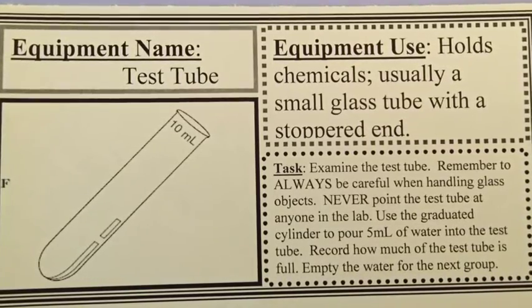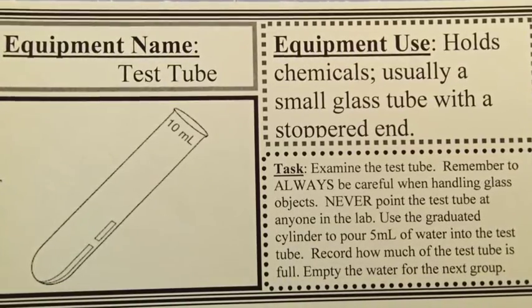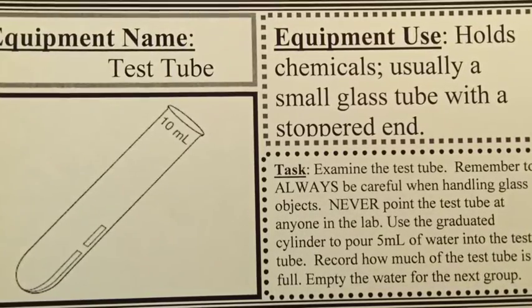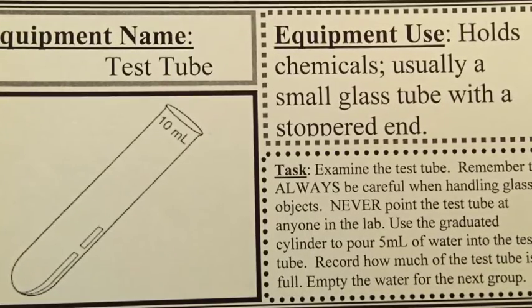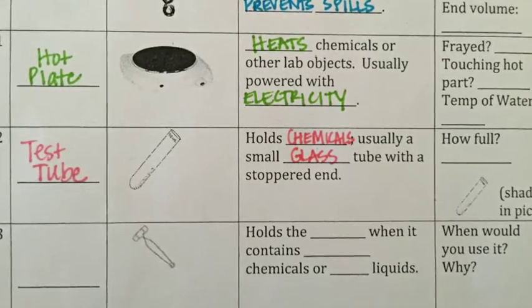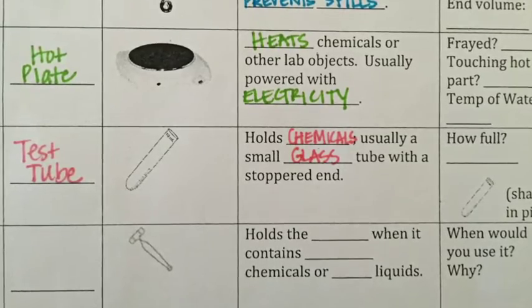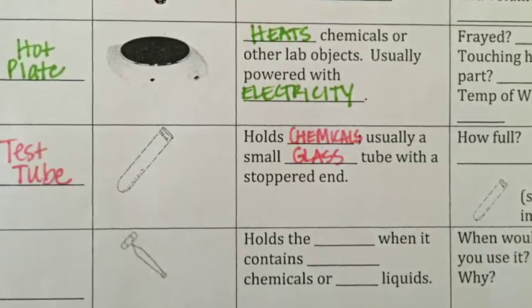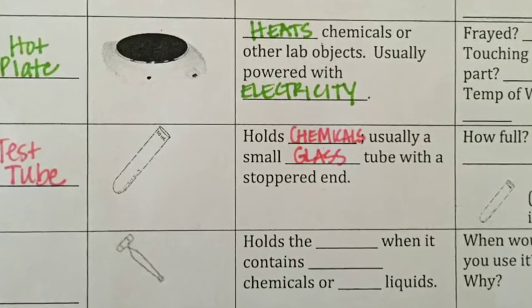A test tube is a piece of lab equipment that holds chemicals. It is usually a small glass tube with a stoppered end and is used for smaller amounts of chemicals. In the lab tomorrow you'll examine the test tube, and then use a graduated cylinder to measure out five milliliters of water and pour that into the test tube.